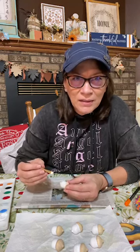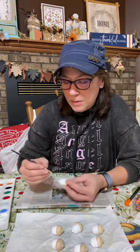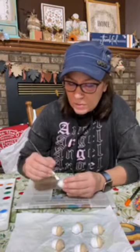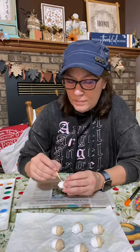Is it getting blurry and then clearing up for anyone else? Anybody else having blurry problems? Susan, maybe it's Facebook. Maybe I'm getting blurry.